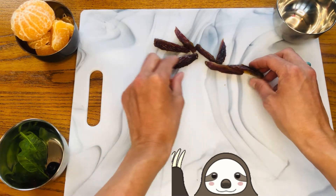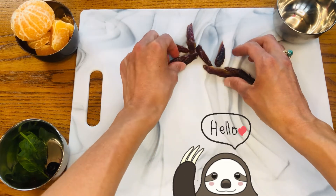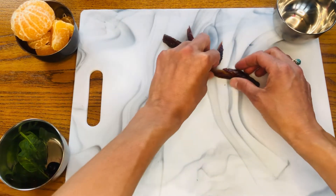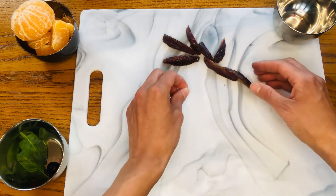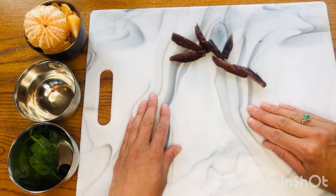You can always change up how you want your tree or your branches to look, and if yours doesn't look like mine, that's great. Make yours look however you want. Next comes the fun part — we get to make the body of our sloth.